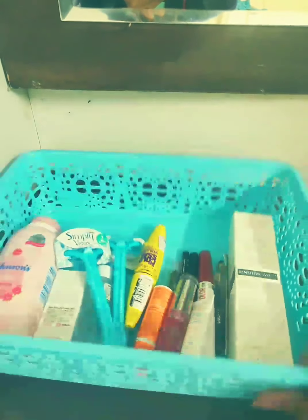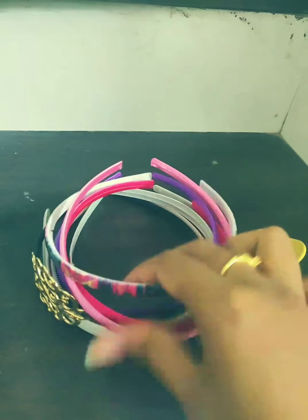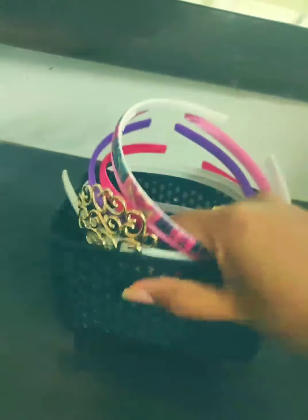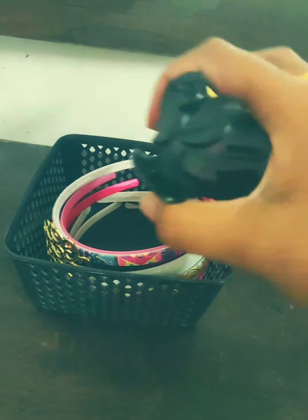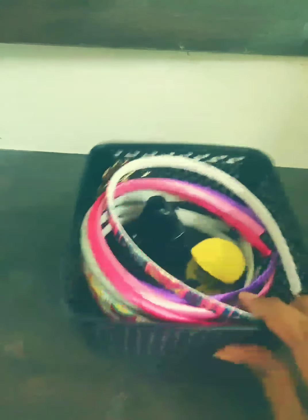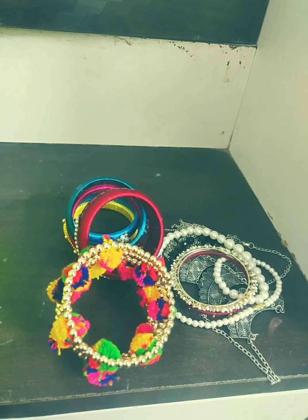If you are using hair clips or hair bands, take a box like this and keep them inside so that it will be very organized. I use a lot of hair bands, so these are all hair-related things — mostly clips and similar accessories — so keep them inside this box.